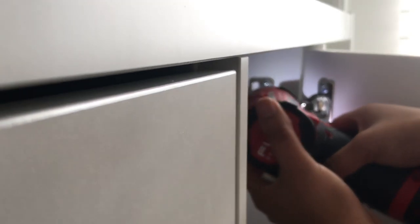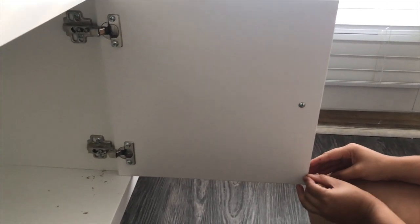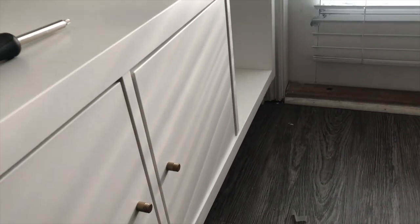Once the door is in place, go ahead and tighten the hinge. This part is a little fidgety, so you just have to play around with it. They also have these little plastic rubber pieces to help the door close without slamming, so you can definitely put those on.